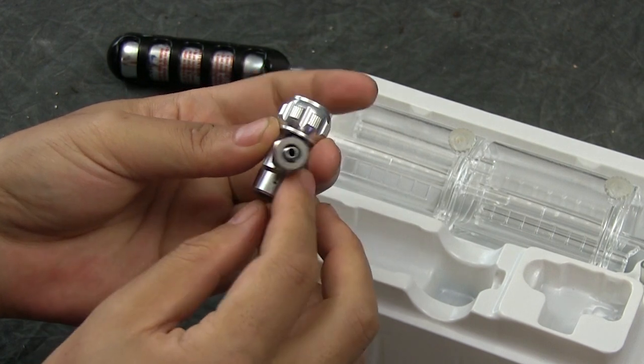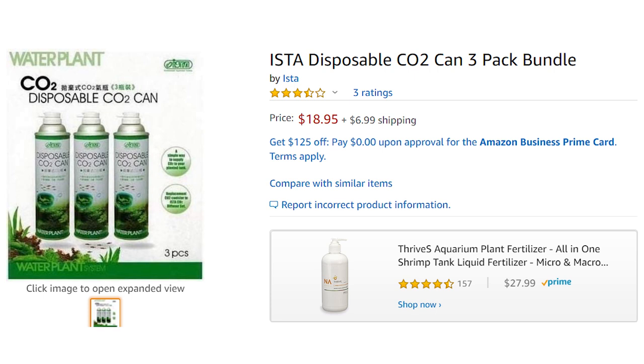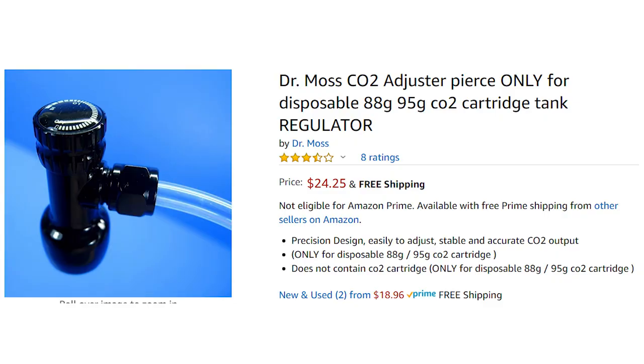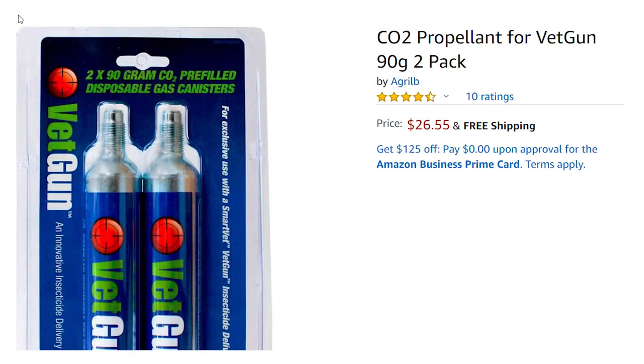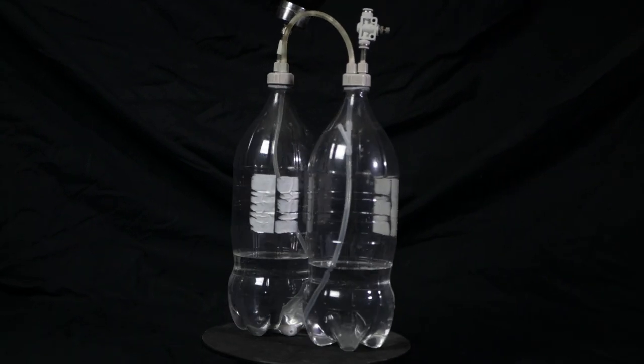Once you have a CO2 bell, you need to figure out where to source the CO2. The Fluval G20 system connects to 60-gram CO2 cartridges used for paintball or inflating bike tires. Another option is CO2 in cans from the Insta brand. You can also get something like this — a Dr. Moss regulator, about $20 — which hooks up to 88 or 90-gram CO2 cartridges and lets you release CO2 into the belt. The second option is a do-it-yourself CO2 setup, which I made a video about — you use that setup to fill the CO2 belt and shut it off until you need to refill.